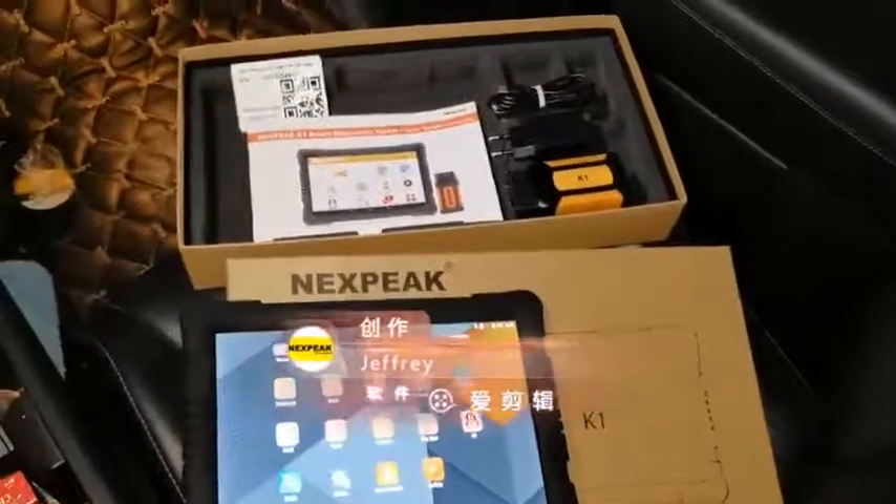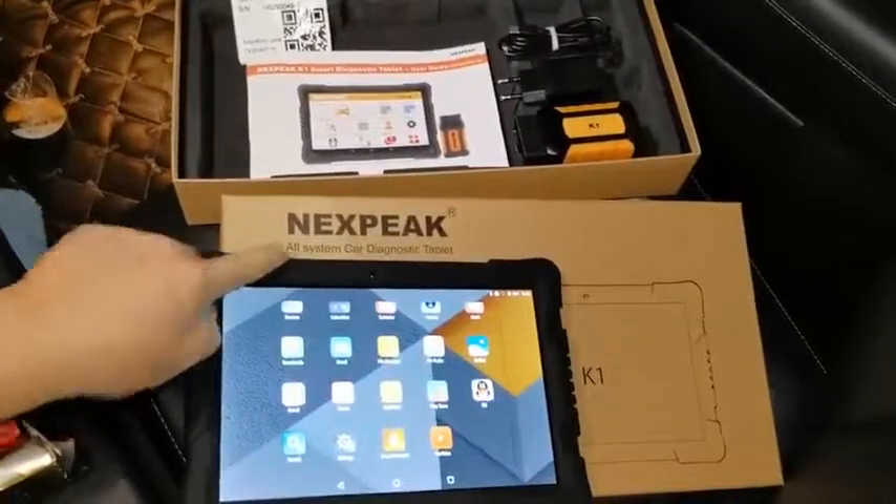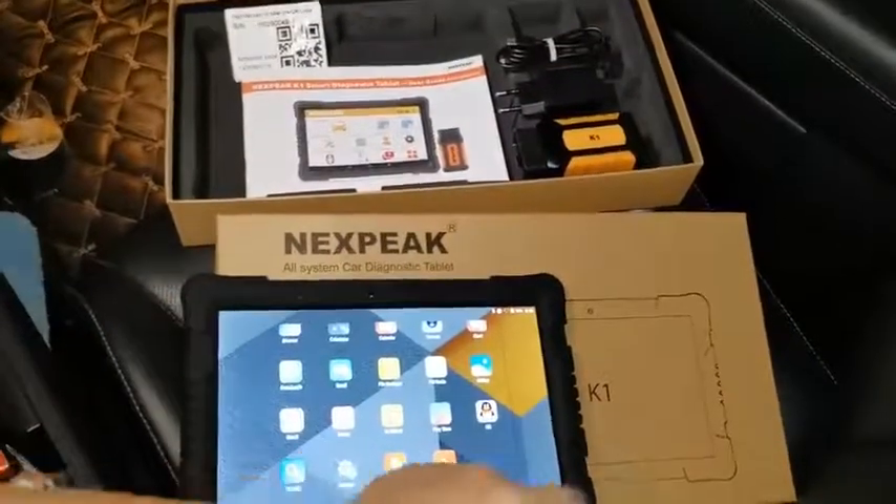Hey guys, here's the video for the next week. The Cardanoxid scanner is an old system Cardanoxid tablet, named K1.